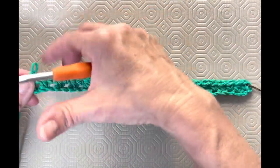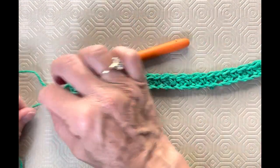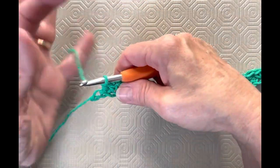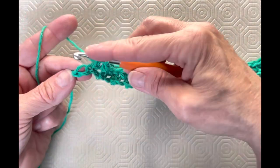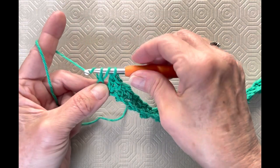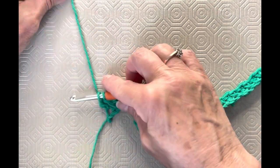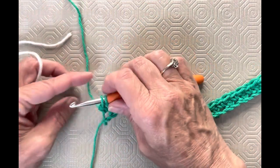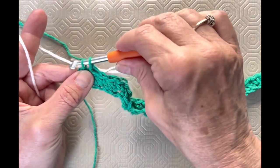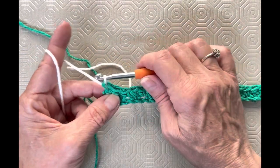I told you not to do that last double crochet, so we're going to grab our second color of yarn and go into that last stitch as a double crochet. Go in, yarn over, pull up a loop — you've got three loops on your hook. Yarn over, go through two loops only. Then drop that green thread, grab your second color which is white, hold it with your finger, and finish that double crochet with white — yarn over and pull it through that stitch. That's how you change colors. Then yarn over and chain one, and turn your work like a book.